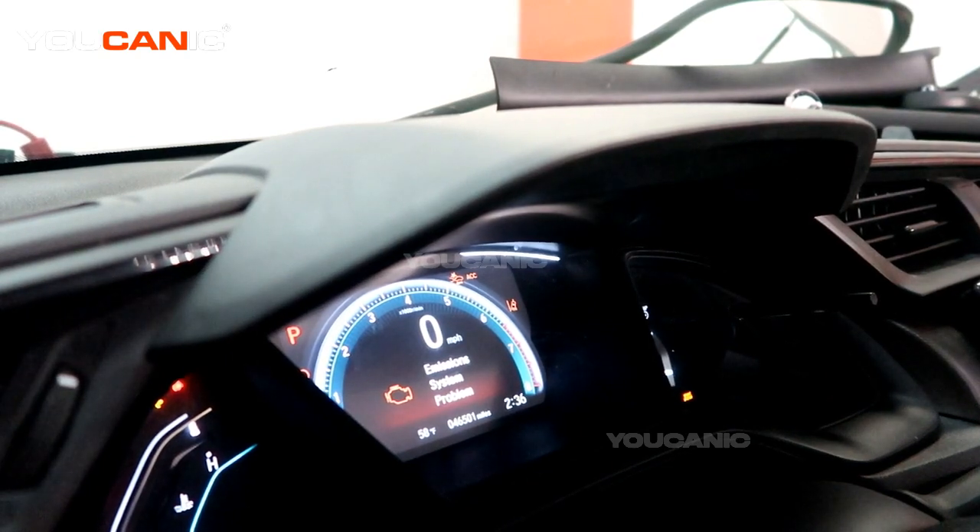Welcome to Ucanic. Today here at Ucanic we have a 2020 Honda Civic, and on this Honda Civic we happen to have our check engine light on.